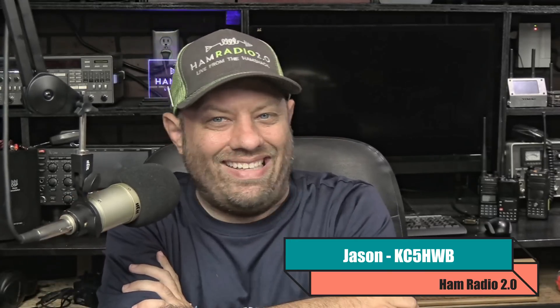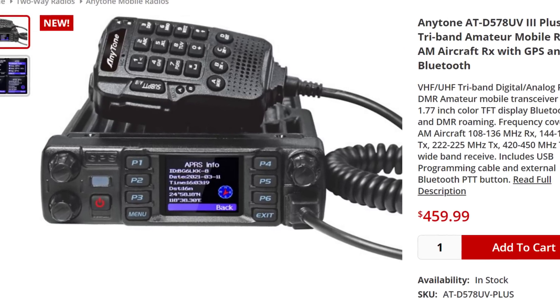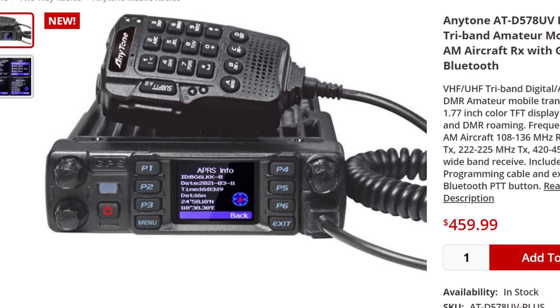This is brand new — I just learned about this. The guys at GigaParts actually sent this to me, and I went and did some checking around, and the only place that actually has it listed right now is PowerWorks. So PowerWorks.com has this brand new AnyTone AT-D578-UV3+.